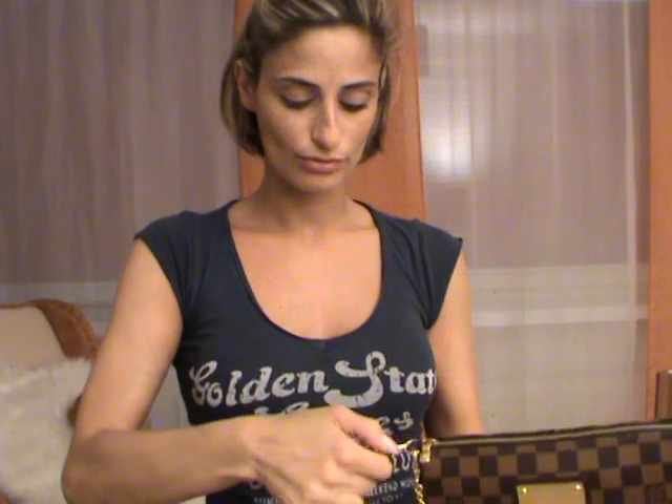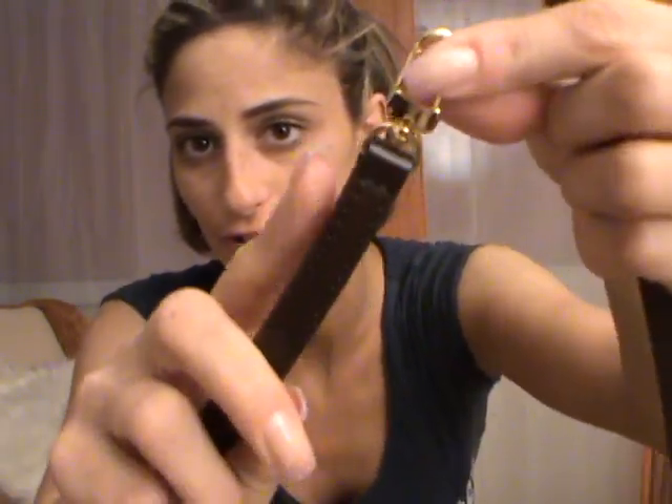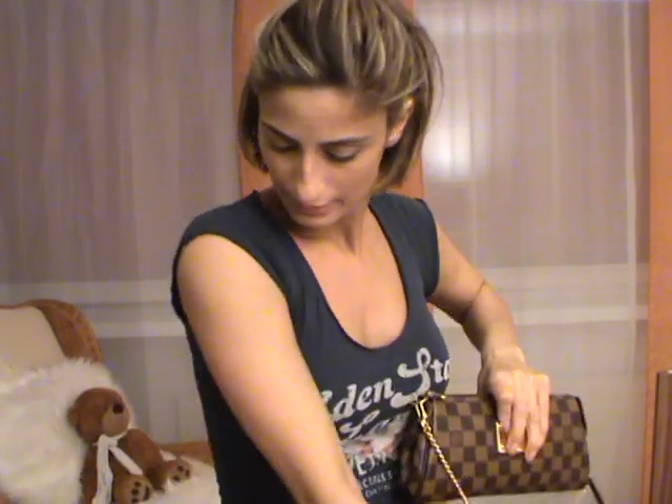You can actually send the original strap to a Louis Vuitton store where they will adjust it and shorten the strap for you. I know people who have done that. It will cost something of course, but if you prefer to shorten it a little bit instead of buying another strap, that's an option. And if you like to carry the clutch a little bit longer, that's also okay.